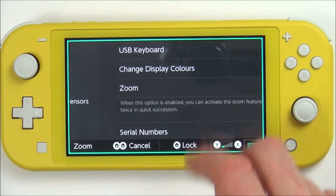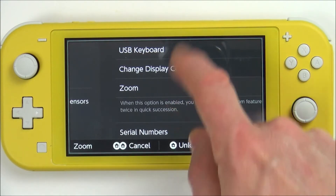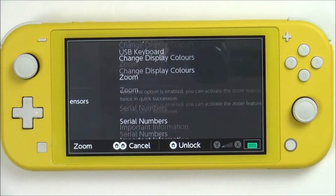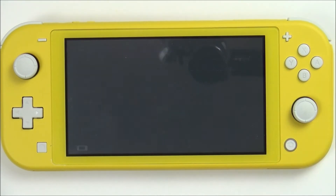If we want to unlock it so we can use the menu, just hit the Home button once more and now you can actually move around on the actual screen. To get out of it, just hit the Home button twice and everything is then back to normal.